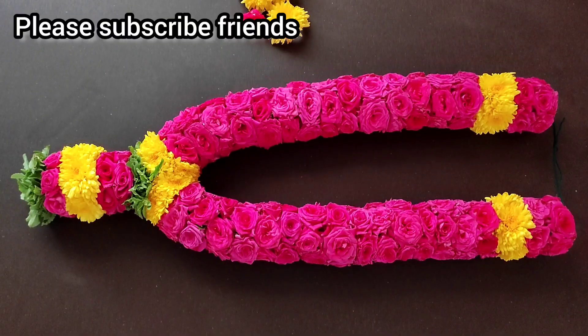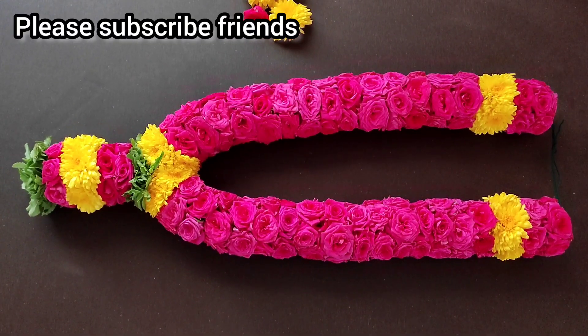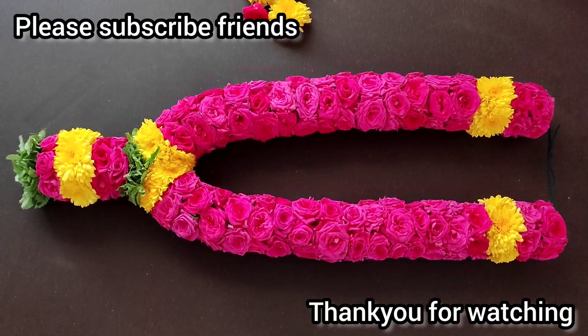In this video, I recommend you to subscribe. Thank you friends!